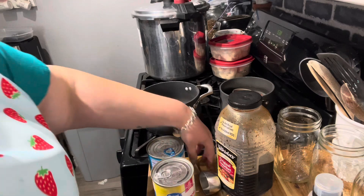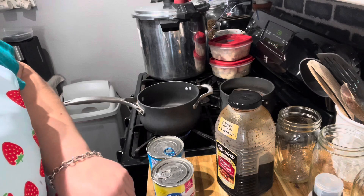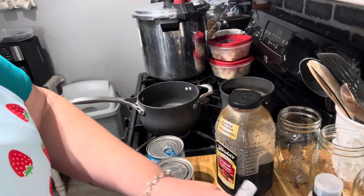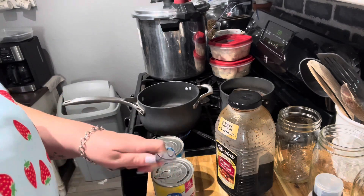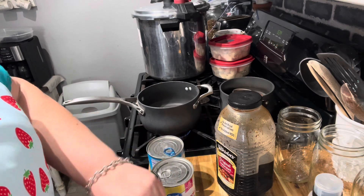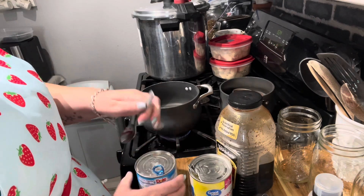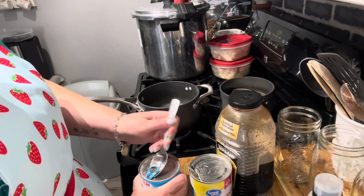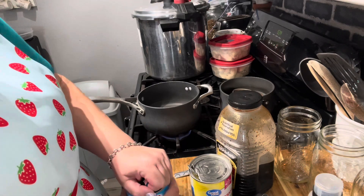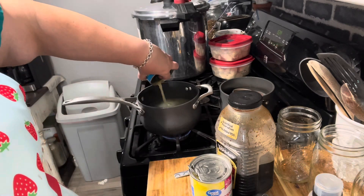Let's go ahead and do the juice. They make these cans so hard to open. And you know what? I didn't have nails on for a year, I put them on and I'm already regretting it — already lost the thumb and they're already driving me crazy. Our juice from four cans of pineapple.